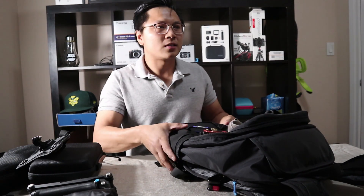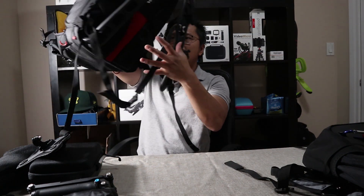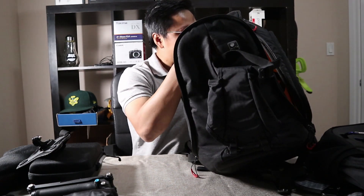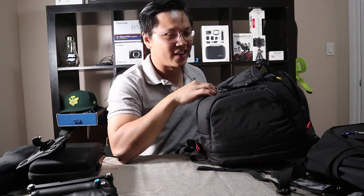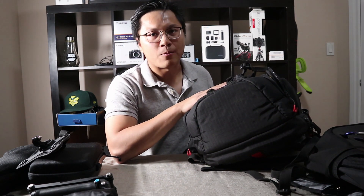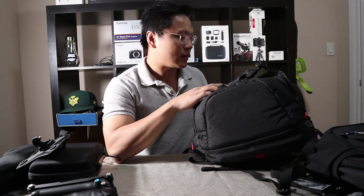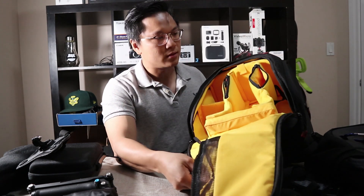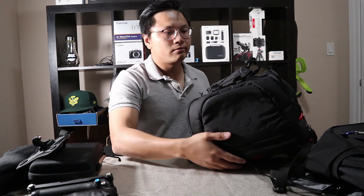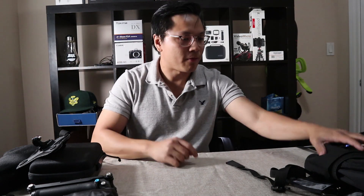For bigger stuff, when I travel and need more gear, I use this one — the Kata. Yeah, the Katana one, sorry. I use this one when I need a bigger camera, bigger gear, when I bring my drone with me. There's a lot of room in that thing. But that one is for when I go for a day hike or something, and that's my favorite.